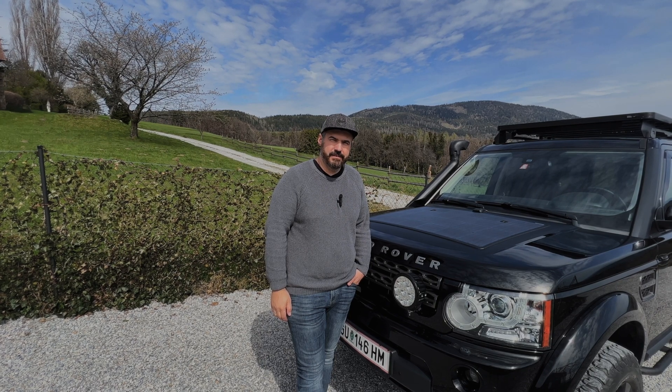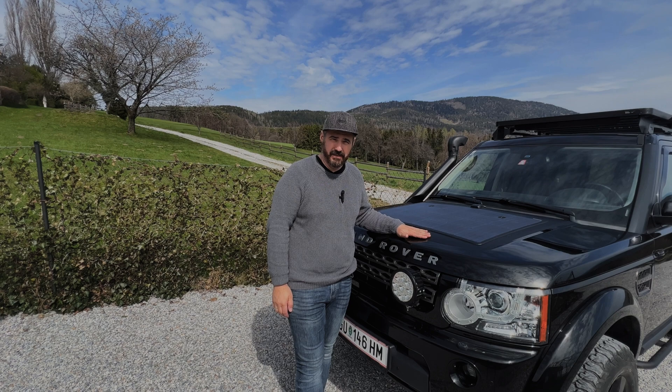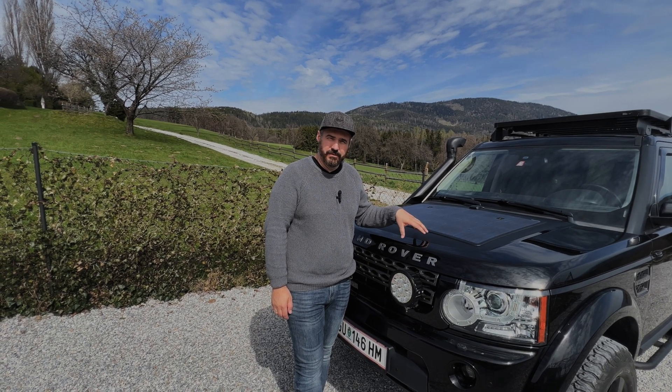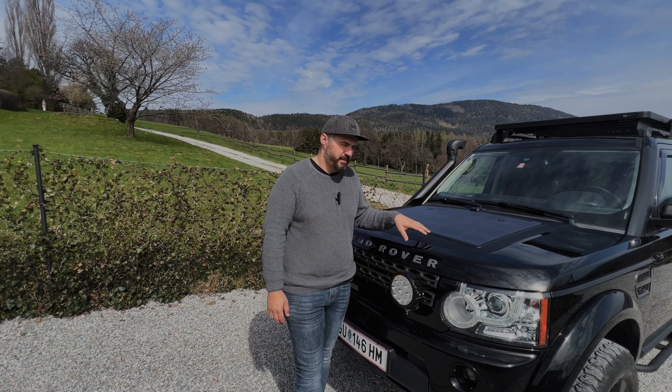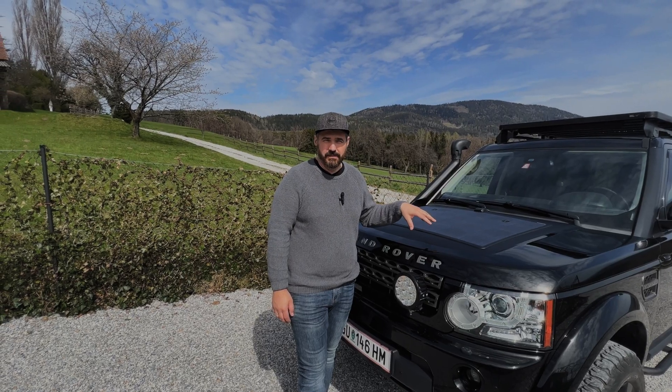Hey everybody and welcome back to Not That Kind of a Gentle. My name is Peter and today's video is all about the Landsan solar hood panel. As I said in my last video, I will give you a short walkthrough. I will show you the app, how much power it produces, and how I did the installation on this Land Rover Discovery 4.